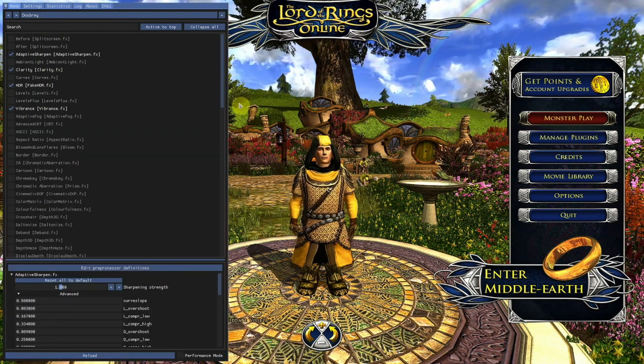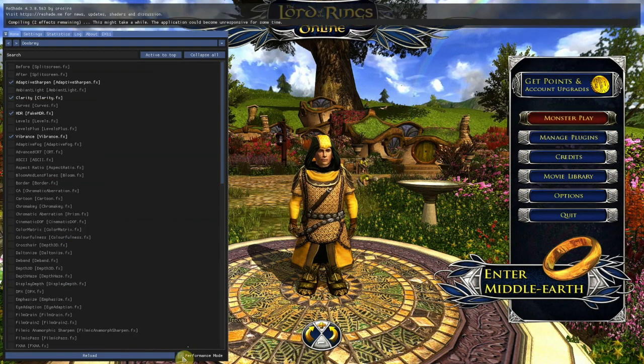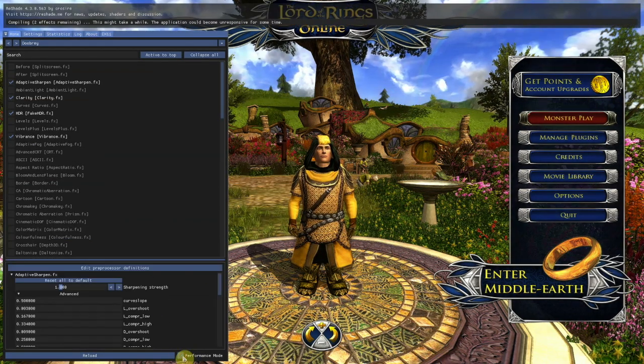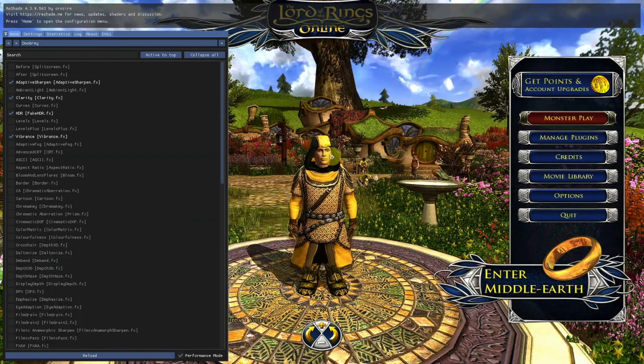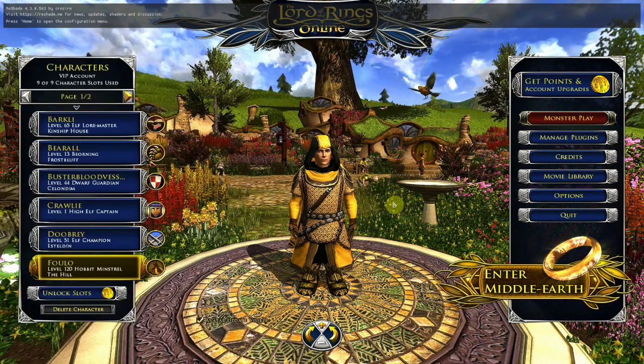That will then run the game like this. The best way is to hit the Performance Mode, but you do lose the settings — as soon as you hit that Performance Mode button, all your individual settings disappear. But when you click it again they come back up. So you hit Performance, it'll take your settings, then you press Home and then you can enter Middle Earth, which is what I'm just going to do here.